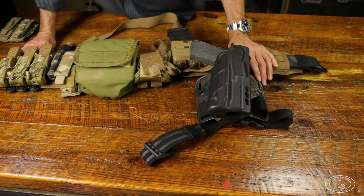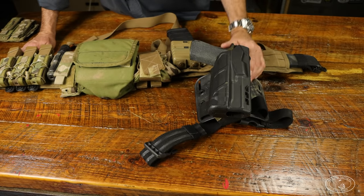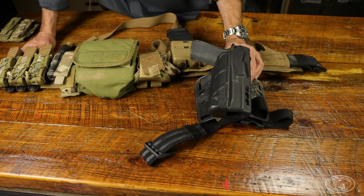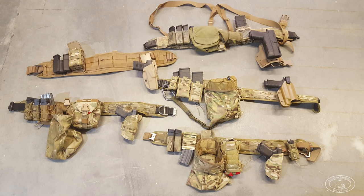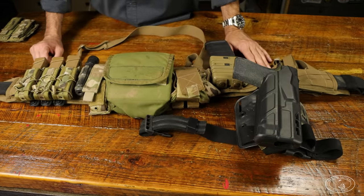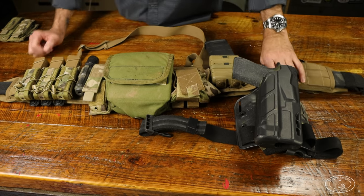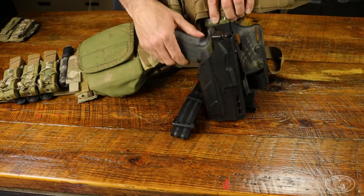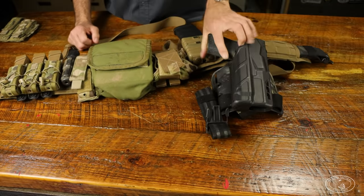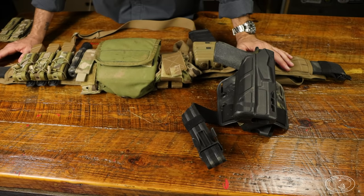Drop leg holsters have fallen long out of favor. I think I was honestly the last guy in SF rocking a drop leg even in 2015 — everybody else by 2014 was rocking drop offsets. When war belts started becoming popular around 2010, Safariland was launching several items at the same time: the ALS thumb lever style as opposed to the SLS hood, the QLS mount which lets you pop the holster off and switch platforms, and the drop offset mounts.